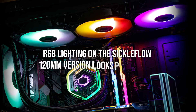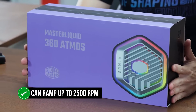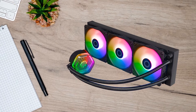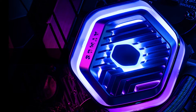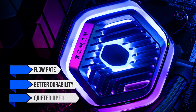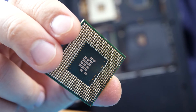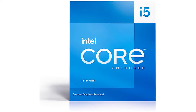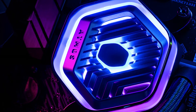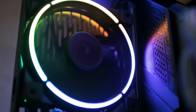As for the fans, the RGB lighting on the Sickle Flow 120mm version looks phenomenal, and they can ramp up to 2500 RPM. Performance-wise, the new dual-chamber pump and high-quality fans do a lot of heavy lifting. While Cooler Master has used Asetek pumps in the past, they recently transitioned to their own designs. This new pump offers enhanced flow rate, better durability, and quieter operation. It's able to cool processors like the 13700K and 13900K with relative ease, so the Core i5-13600K won't be an issue. As for noise, if you run it at full throttle, the fans and pump can get a bit loud — noise levels range from 48 to 52 decibels at maximum speeds of 2500 RPM.